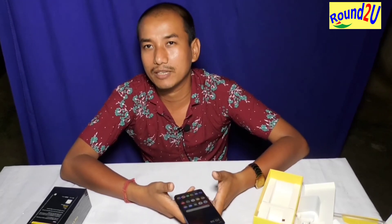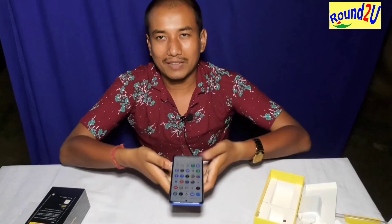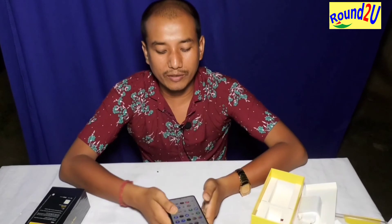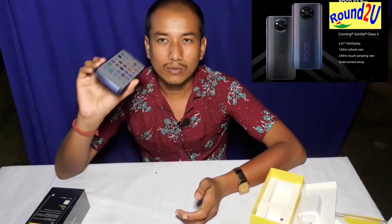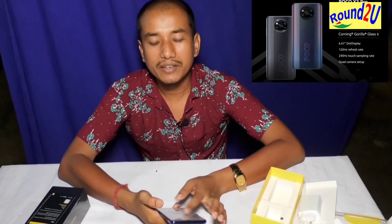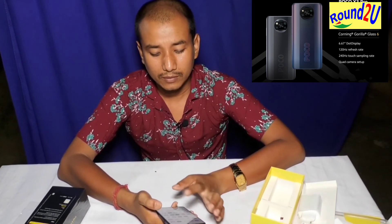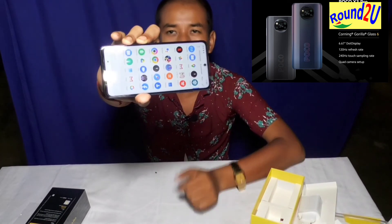This is a great phone for gaming. It has a smooth screen with a 120Hz refresh rate, and I can see it has a Full HD display, which looks great.